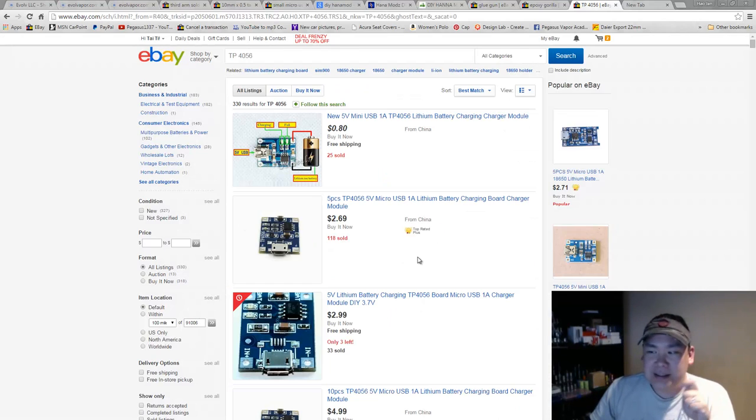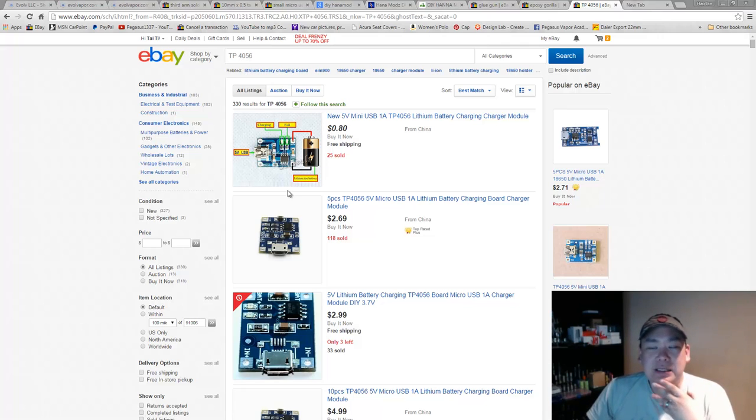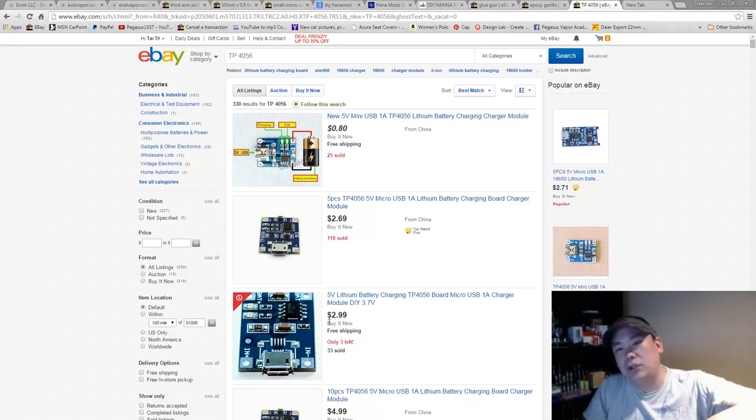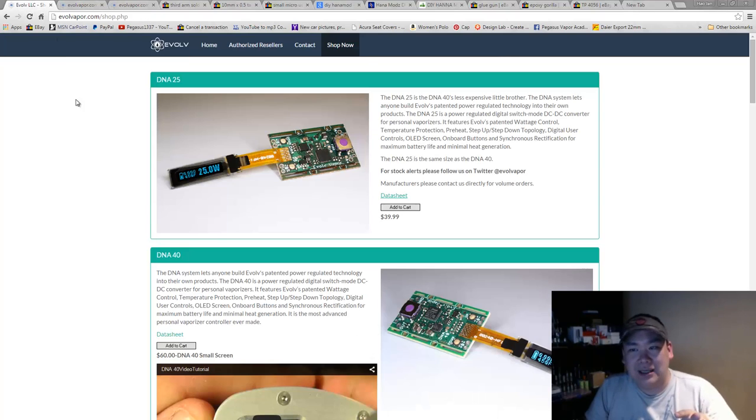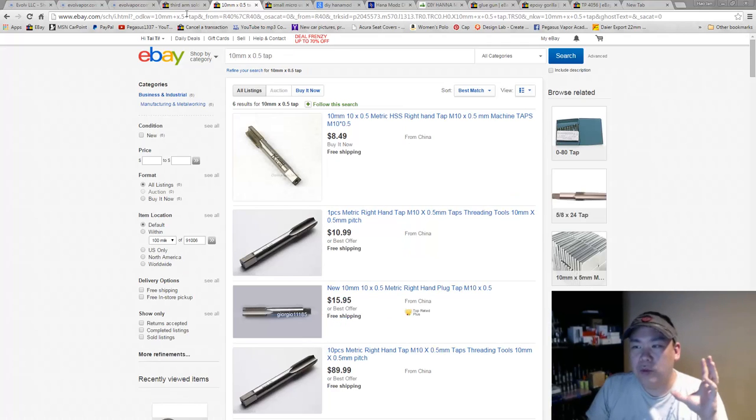As far as charging modules, be very careful. If you're working with Hammond mods and similar, you can get a TP4056 — it's a one-amp charger, very solid, but it will not fit in your little hana or canna mods. You'll need something smaller. If you buy the module from Evolve it's about seven dollars, so shop around. Or just ignore the charger altogether.